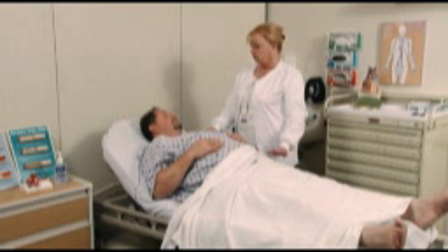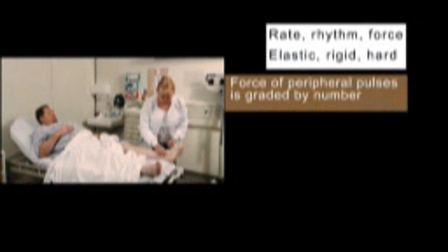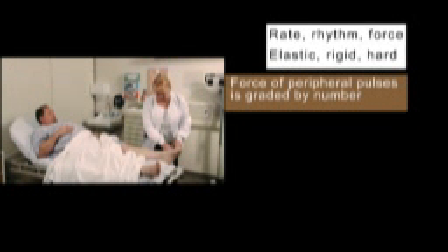Now assess the peripheral pulses of the upper extremities. When assessing the pulses, note rate, rhythm, and force. Also note if the vessel feels elastic or rigid and hard.